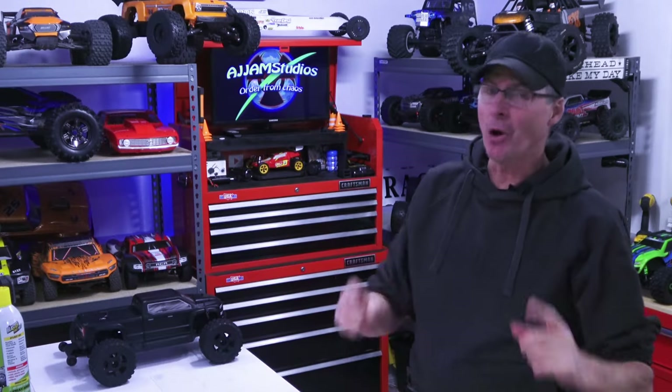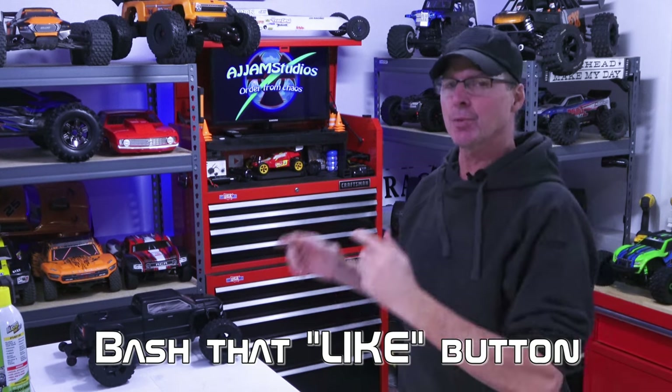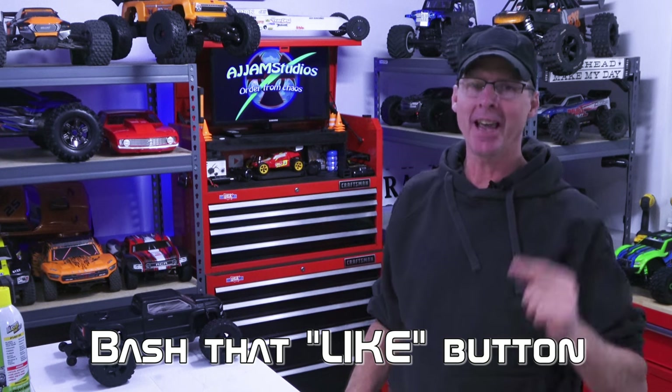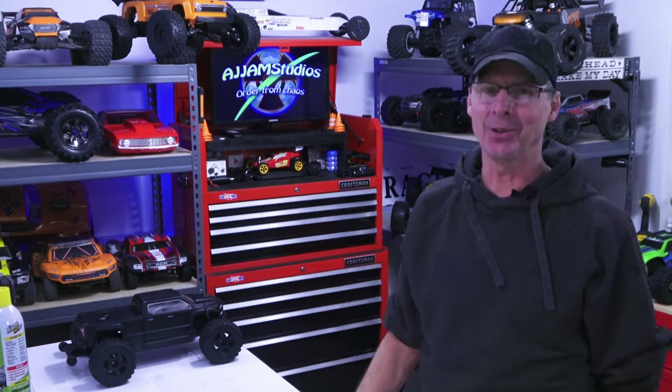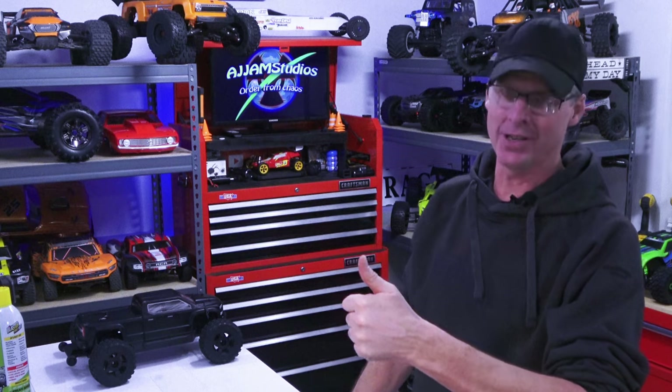If you haven't already, don't forget to hit the like button and help our content spread to others. This is a response video - we got the question of how this procedure is done and we got right in the studio and built the video to help. That's what we like to do. For AJ Jam Studios, I'm AJ San. Keep wrenching, guys.